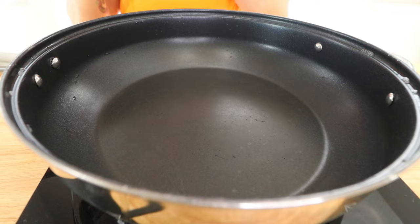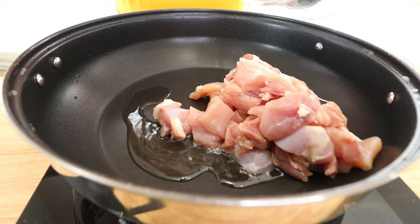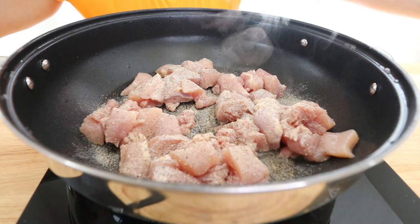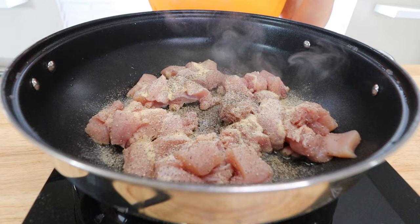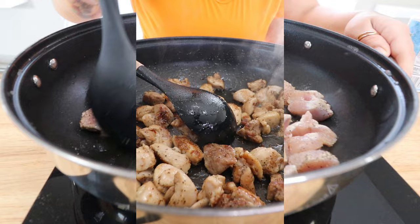Moving on to cooking our chicken fajitas. We're going to add a little olive oil or avocado oil to our pan. First we're going to cook down the chicken. To season, I am going in with some chicken fajita seasoning — whatever kind is your favorite — plus some garlic powder, then salt and pepper to taste. I season in layers, so I'll season now and taste it a little later. First we're just going to cook the chicken all the way through.